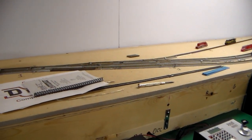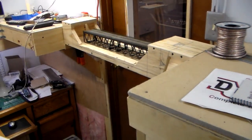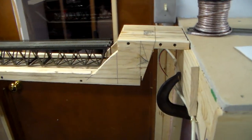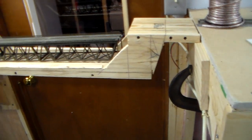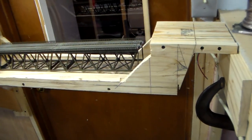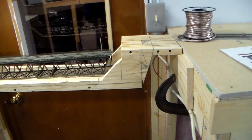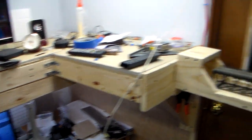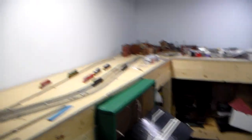I started on my lift-out — it's just sitting right there with some c-clamps holding it. It will lift this way as you can see, and I have a space where I'm going to put a bridge in here. I just have this sitting in there so you can see how it's going to work. That's going to be my lift-out so I don't have to duck underneath this thing.